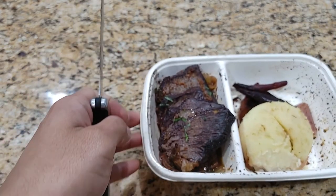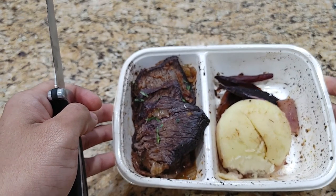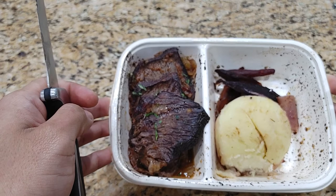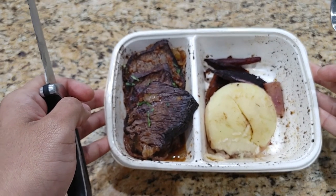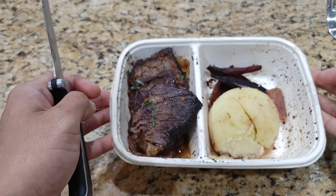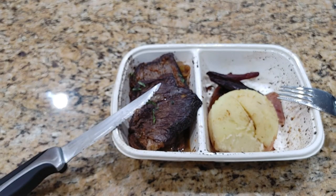My initial taste of it — it's pretty good. The short rib is definitely a win. I'm going to go ahead and enjoy as much of the meal as I can, and I'll get back to you after my stomach's full to give you the full review. This is Jason — I'll be right back.